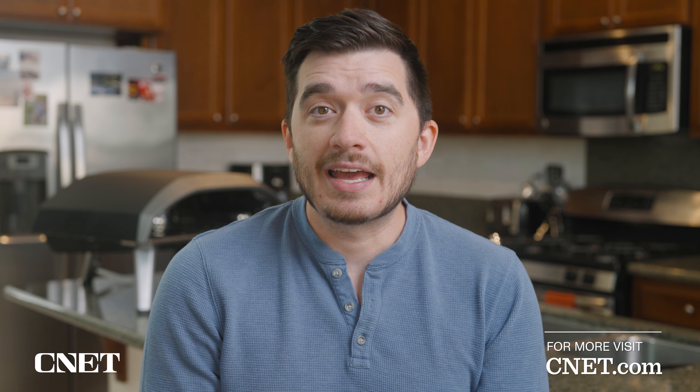For Seen at Home, this is Owen, and I'll see you in the next one.